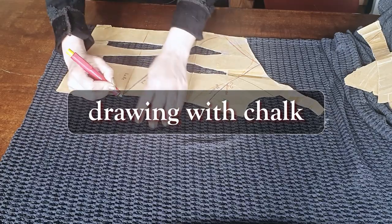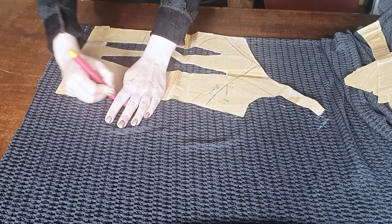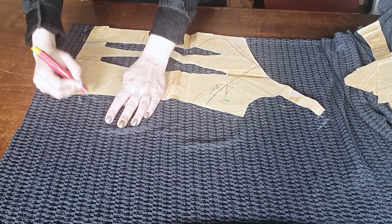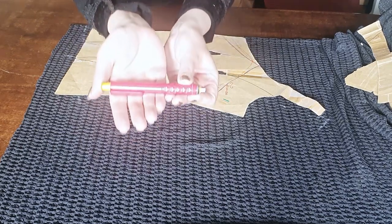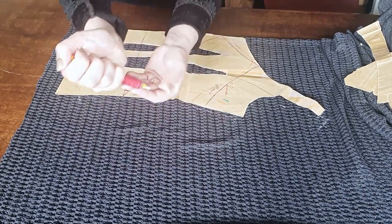Chapter one: drawing and cutting. You see this? It's Taylor's chalk, a sort of pen.